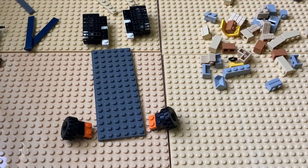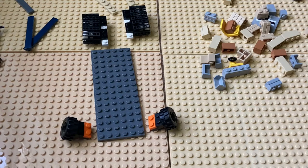Hey guys, welcome back! Today we're going to be building a German World War II LEGO half-track. Let's get started.